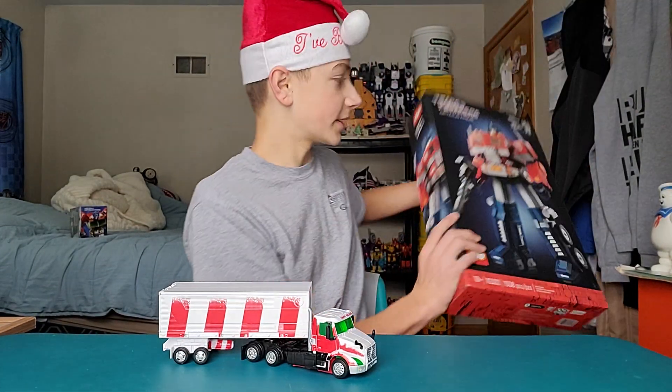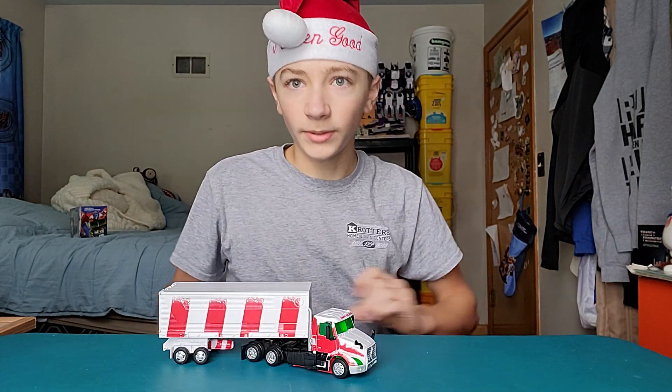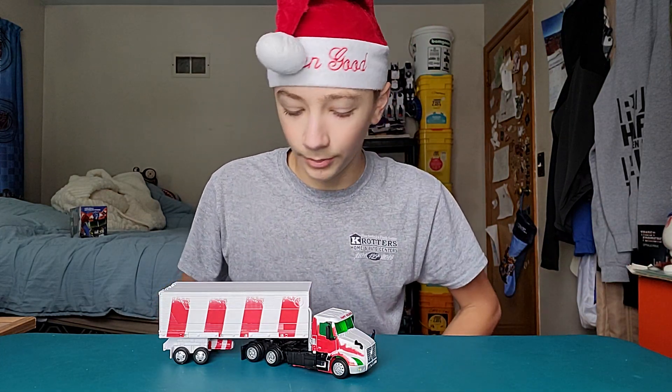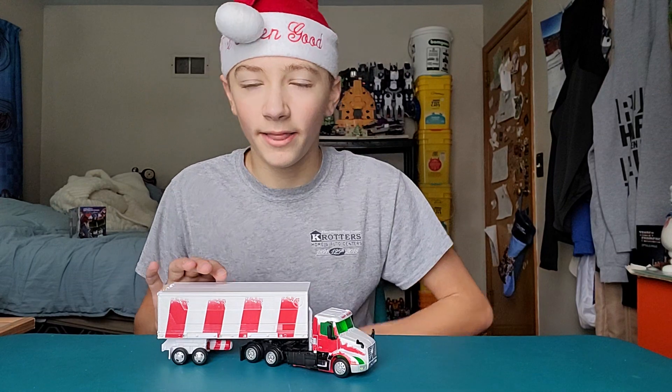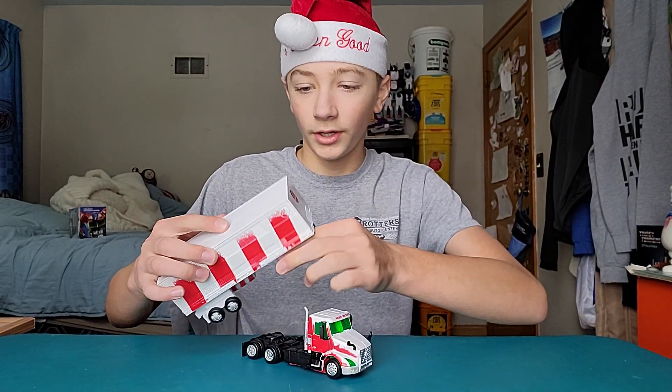I'll definitely be taking a look at this guy sometime — I just got him this year for Christmas. I did get a new bike as well, so maybe some new bike videos soon. But let's take a look at Holiday Optimus Prime.